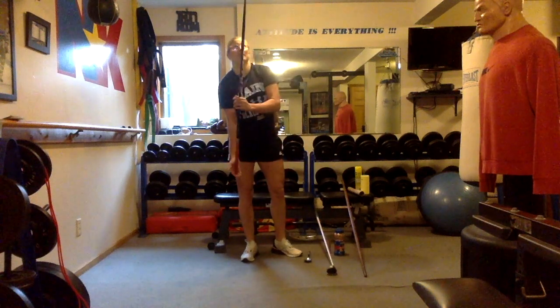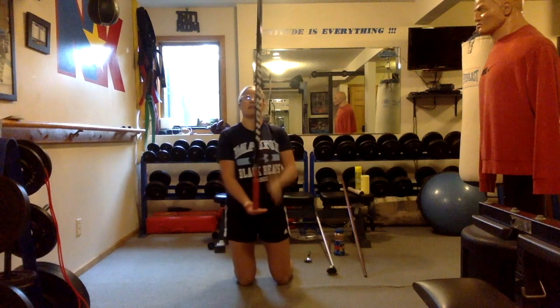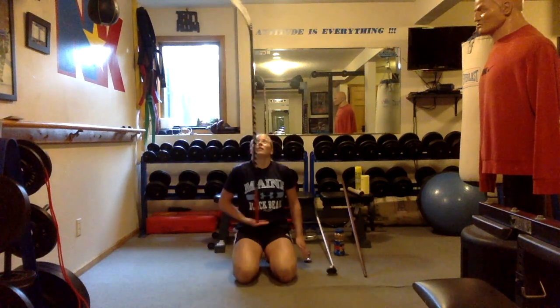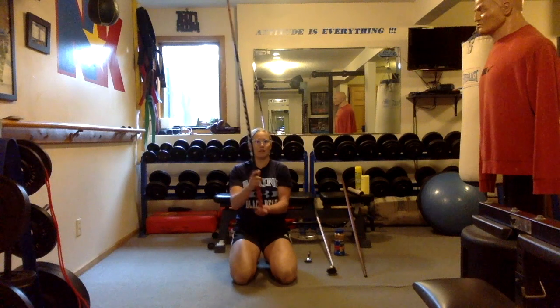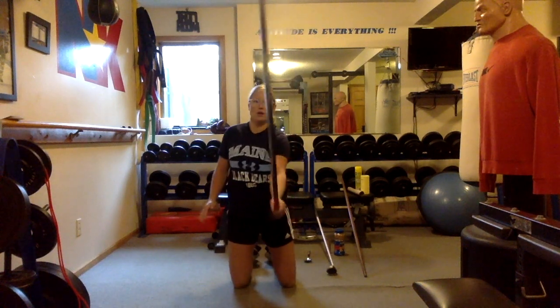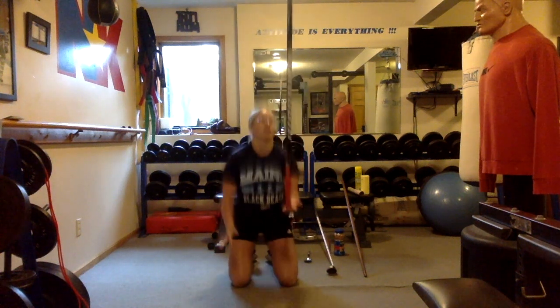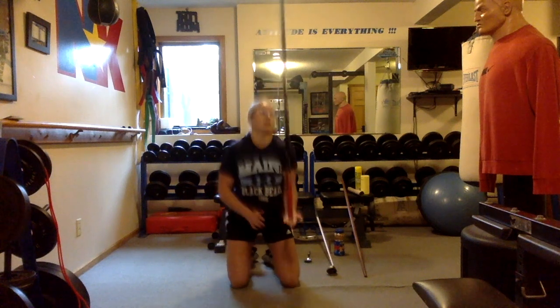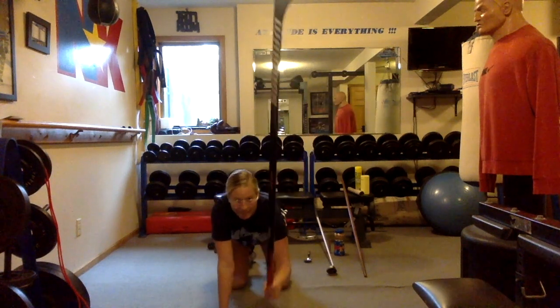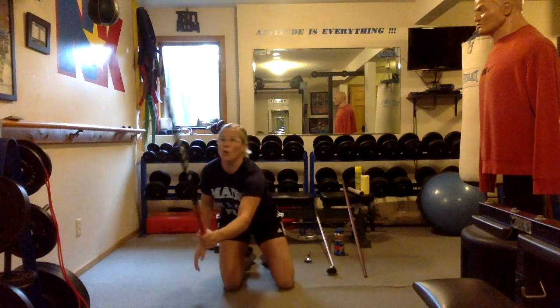Next we're going to do the hockey stick. We don't have much space in here, so I think I have to do these all on my knees. Can I sit down, get back up, sit down, back on your knees, sit down, and switch hands? Left hand is harder than my right hand. Find the balance. Keep trying. I'm going to practice a little more with this one.